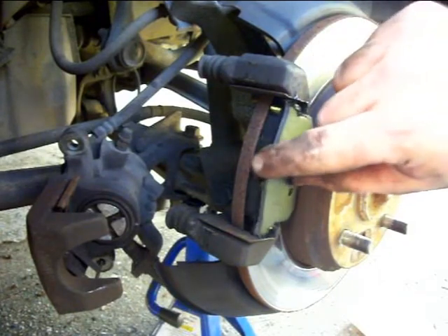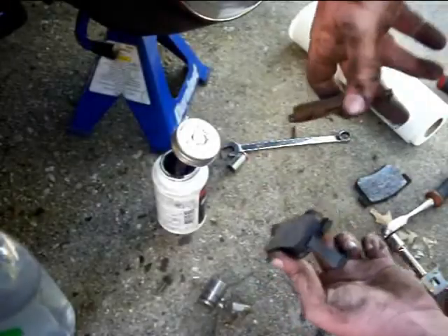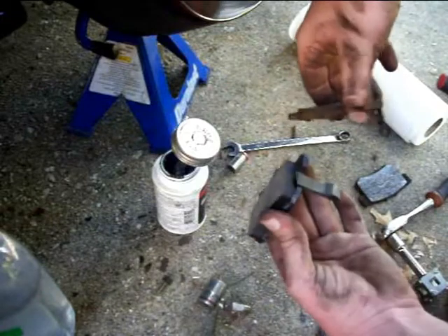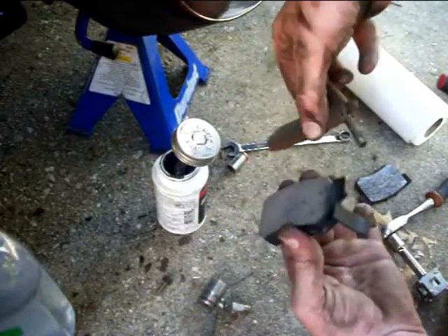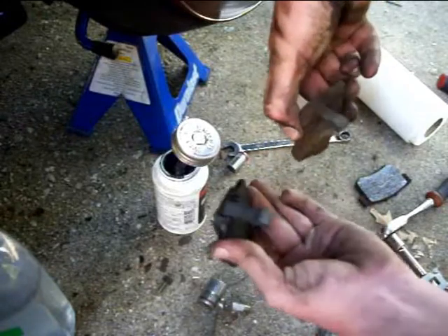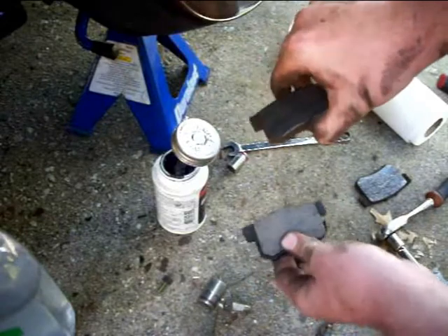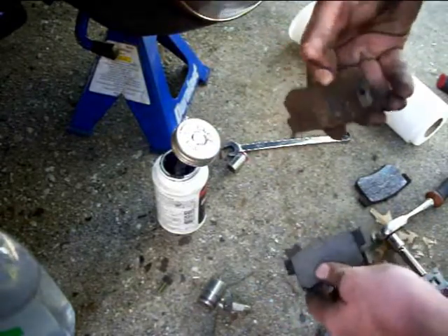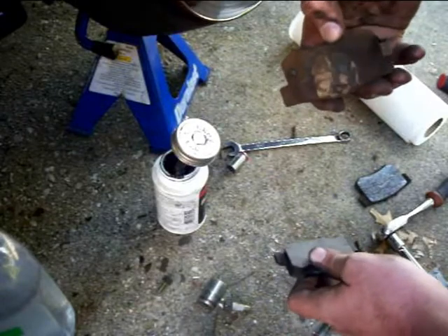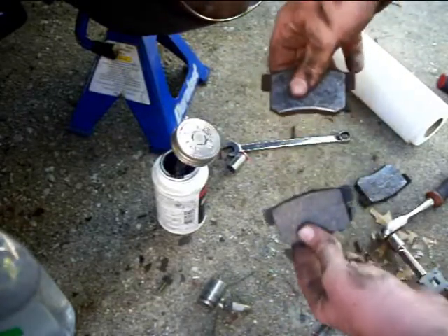When you go to put that backside brake pad in, just make sure you've got the right brake pad with the wear indicator on the right side. In this case, on the driver's side, the wear indicator is right here on the right side of the brake pad, and on the passenger side it'll probably be on the left. Not that it always makes a difference, but in some cases it may, so just be in a good habit — make sure you match them up before you put them back on.